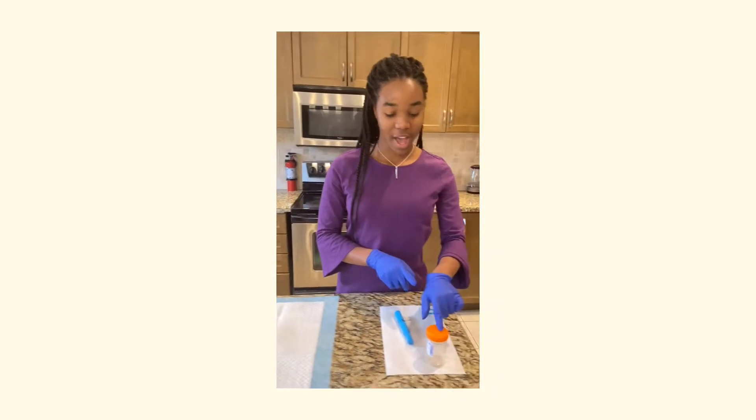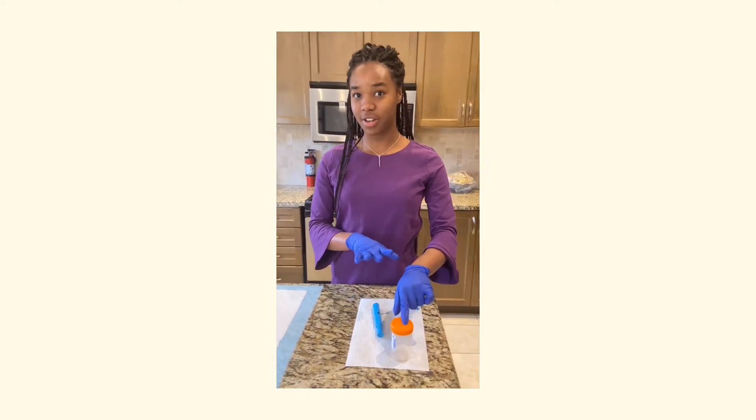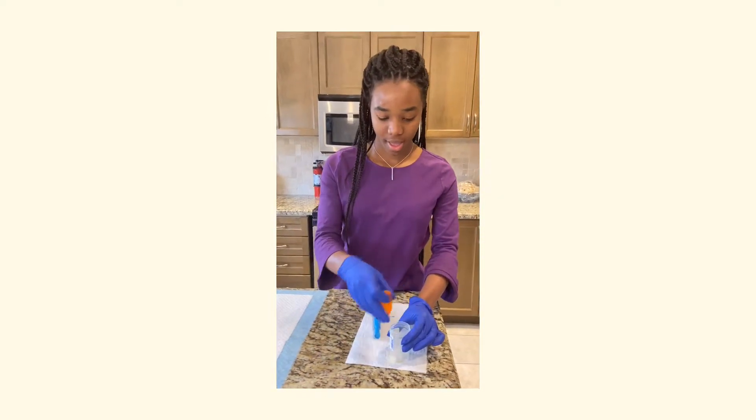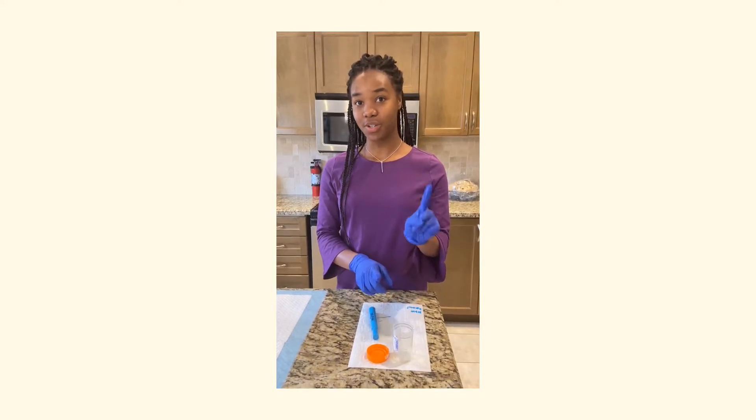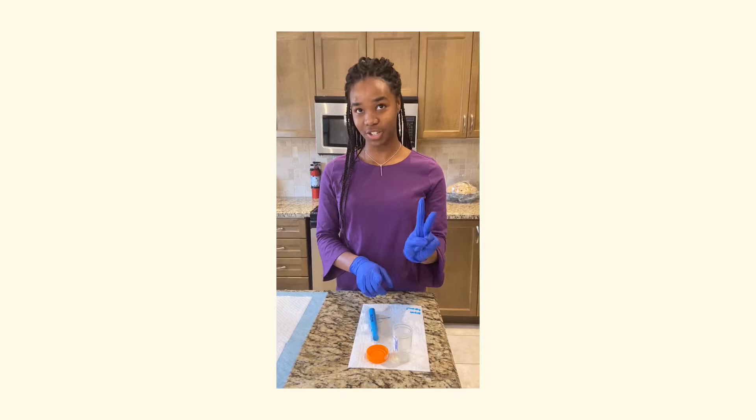Here we have our graduate cylinder, our measuring cup. On most cylinders, we have two types of measurement: ounces and milliliters.